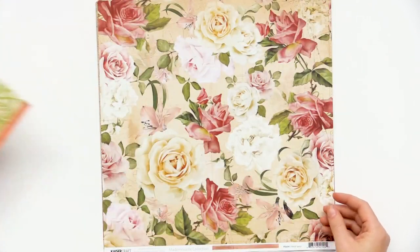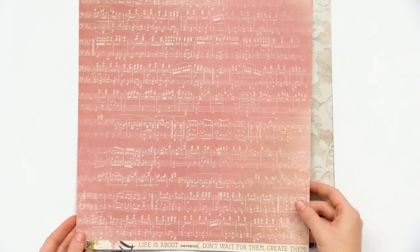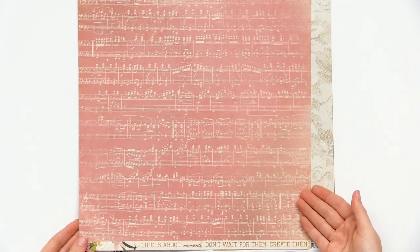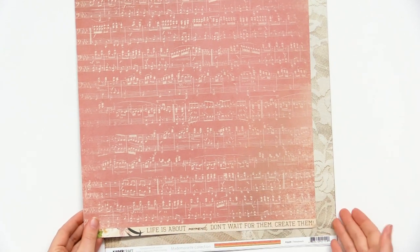We have this beautiful motif on the back. Lots of florals in this collection, feminine accents, sheet music. I love this. Life is about moments. Don't wait for them. Create them.